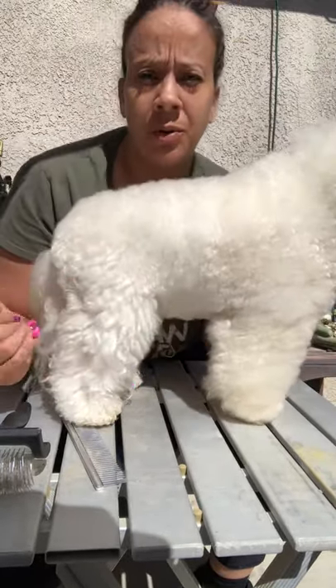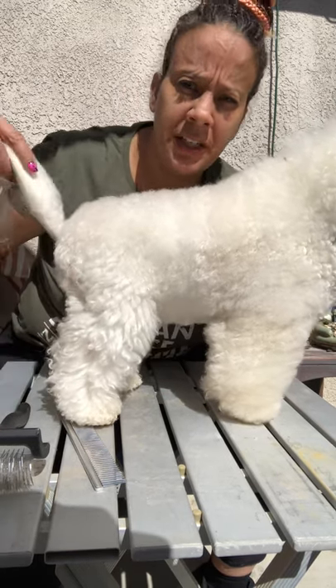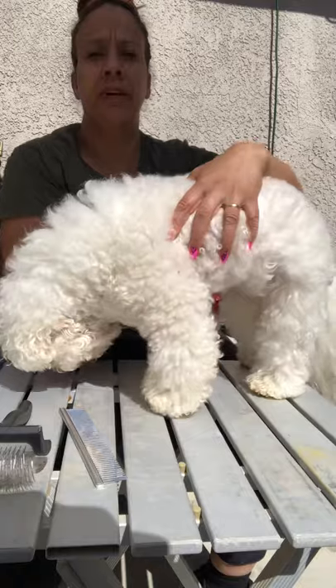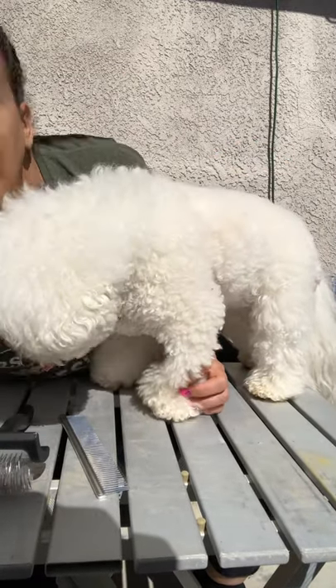We've got to do that with all four legs. Then we're going to do the tail, the head, and the face and ears. Turn her around, grab your spray, and do the rest.